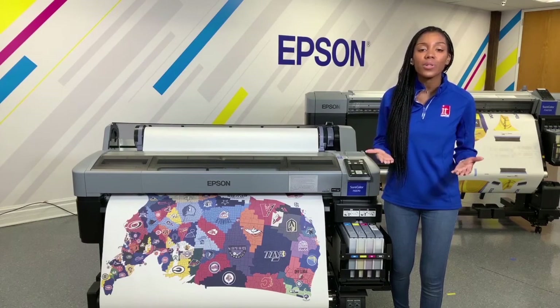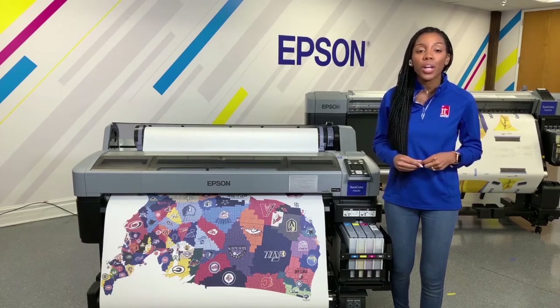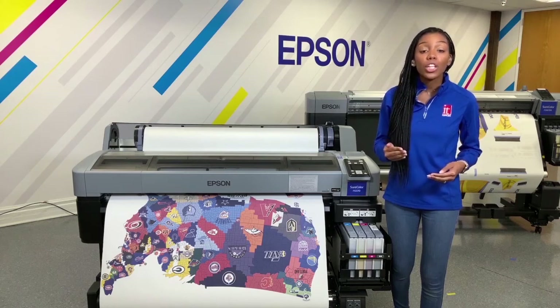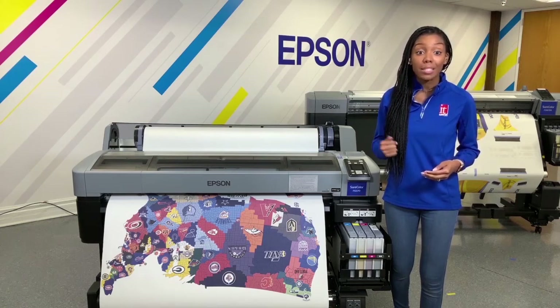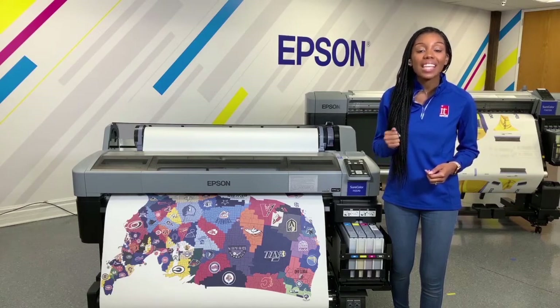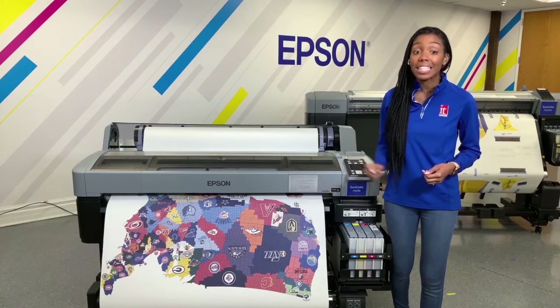Designed with ease of use in mind, this intuitive unit comes equipped with the Epson Edge workflow software. It also includes an easily accessible maintenance bay, a built-in cutter for roll-to-sheet convenience, and a take-up reel system for unattended printing.